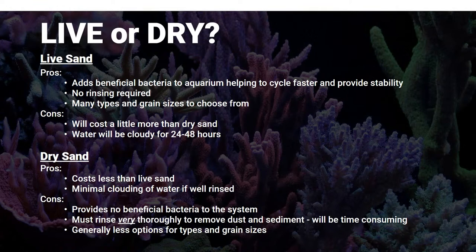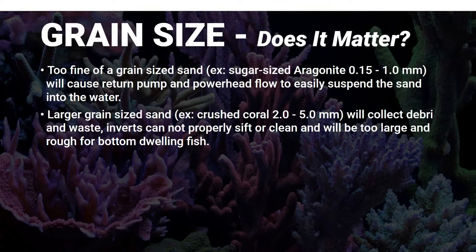For dry sand, the pros are it's going to cost less - it is more budget friendly. If you rinse it really well, it's not really going to cloud your water. The cons are you've got no bacteria with it - it's going to do absolutely nothing to help establish your aquarium. Rinsing it is a very intensive process: adding small amounts to a bucket, rinsing until it runs clear, over and over again. You also tend to have fewer options available in dry sand.